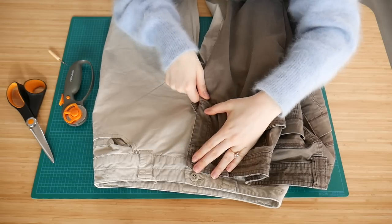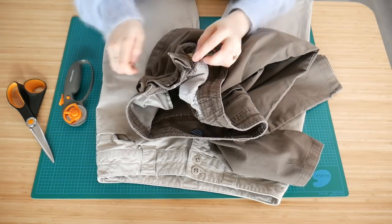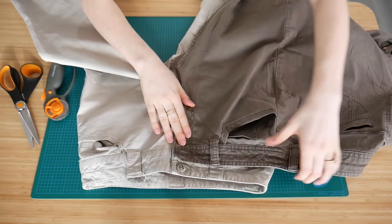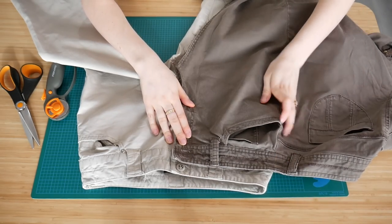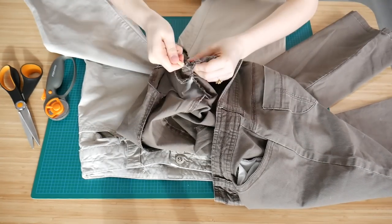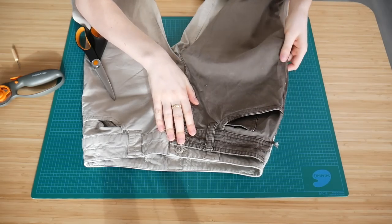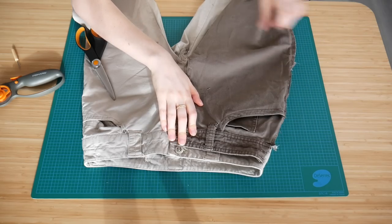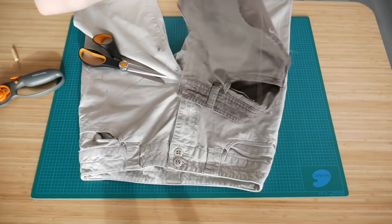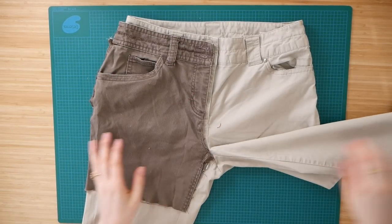Before I get too far into this thrift flip, I want to mention there are multiple ways to do patchwork, but I'm gonna show you how I personally did it. The first thing I did was grab the pair of pants that fit me well — you need one pair that fits you, and the other two don't have to fit perfectly. I laid down my base pair, which is the cream pair that fits me perfectly, then took a pair that doesn't fit and seam-ripped the crotch, took the zipper off, and seam-ripped the whole side seam so I had one flat piece.